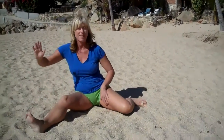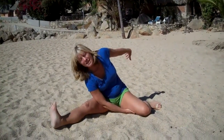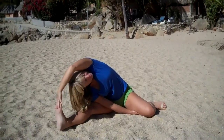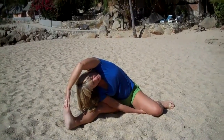So right leg out, left leg bends in, bring that hand underneath, wedge the elbow, flex that right foot, and reach, long deep breath,